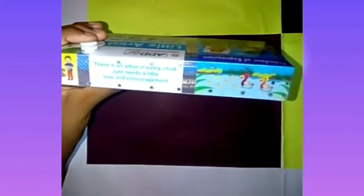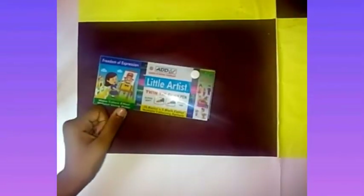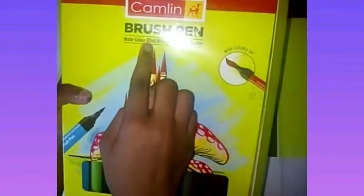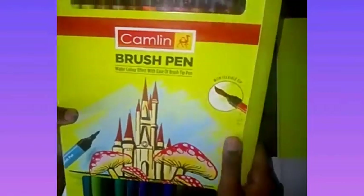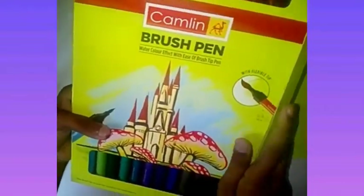On the box it says: 'There is an artist in every child, just needs a little love and encouragement.' Friends, I have my old one — that is the Camlin brush pen. You can see the watercolor effect with ease of a brush tip pen. This one is 24 shades with a flexible tip.